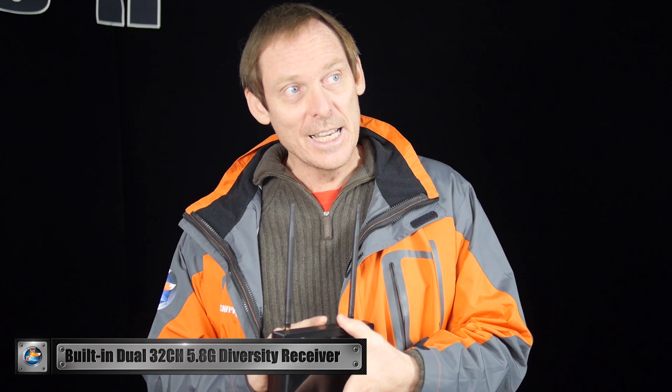Coming over the top here, we see two antennas. This is a 5.8 GHz 32-channel dual receiver with receiver diversity and negative 90 dBm — quite impressive.